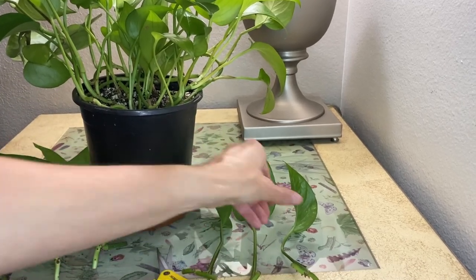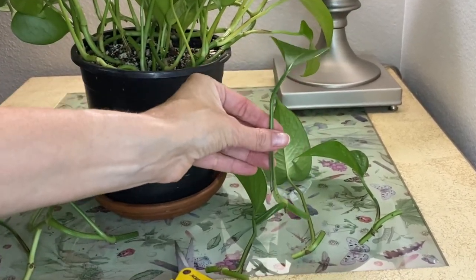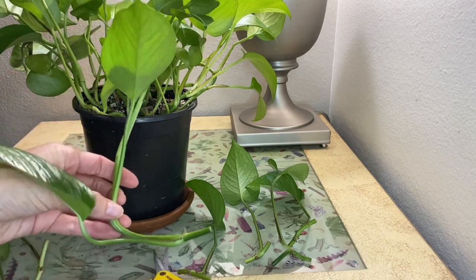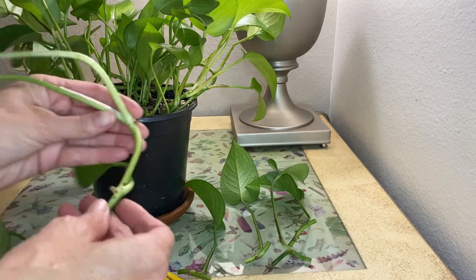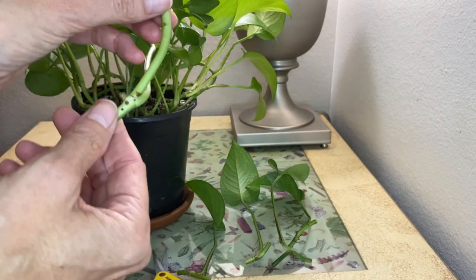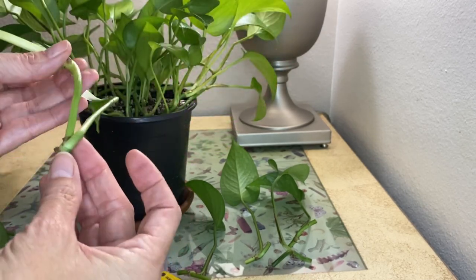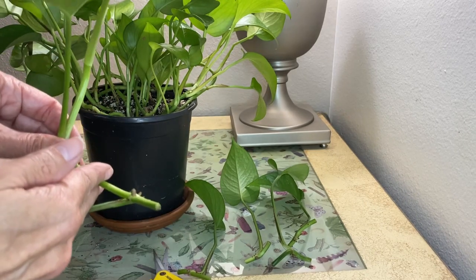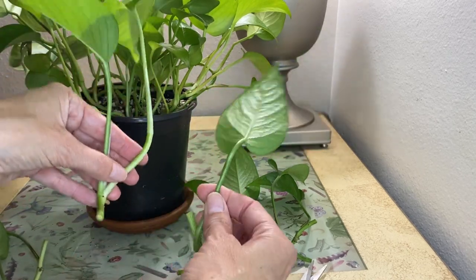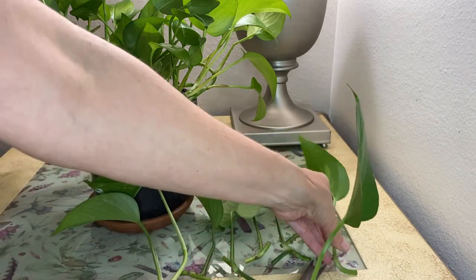So now we have these cuttings here. You can go ahead and dip them in some rooting hormone if you'd like, or you can go ahead and just set them in some soil or water. I'm going to show you two different ways to propagate those. You can remove the lower leaf — the more nodes you have on a cutting, the better odds you have of getting some roots to grow out of these nodes. We'll go ahead and set these in soil or water.